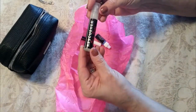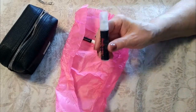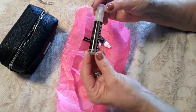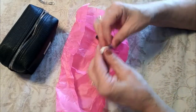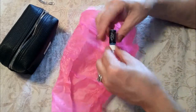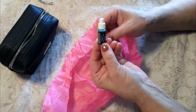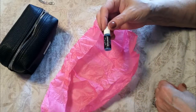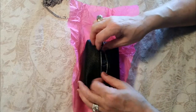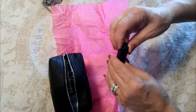We have hairspray — based on their website this is an excellent hairspray with great quality, and I love that it's travel size and fits neatly in there. Then we have what looks to be nail glue, so if you break a nail you're covered. And this is a sugar-free mint spray, so if you have some bad breath you're looking to get rid of, this is perfect to carry along.